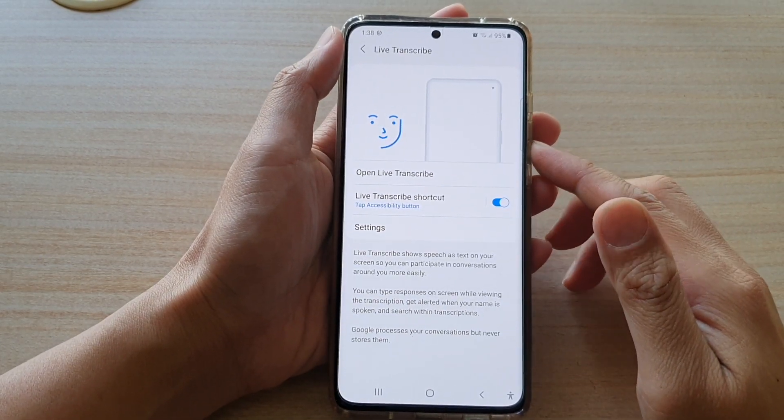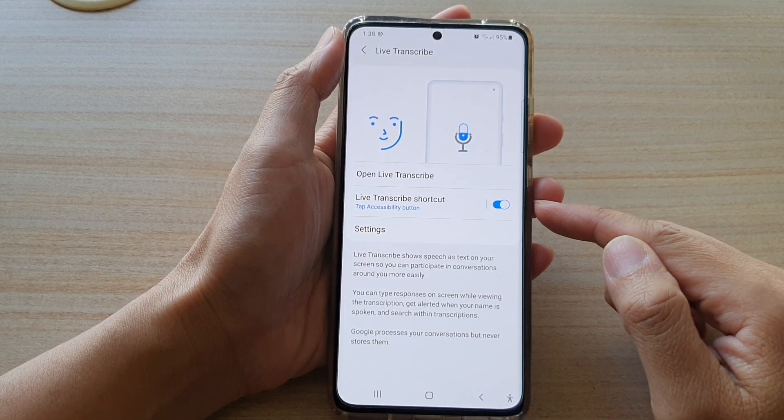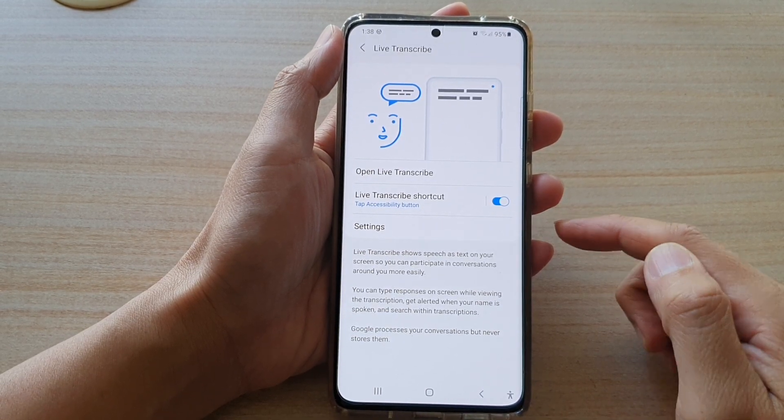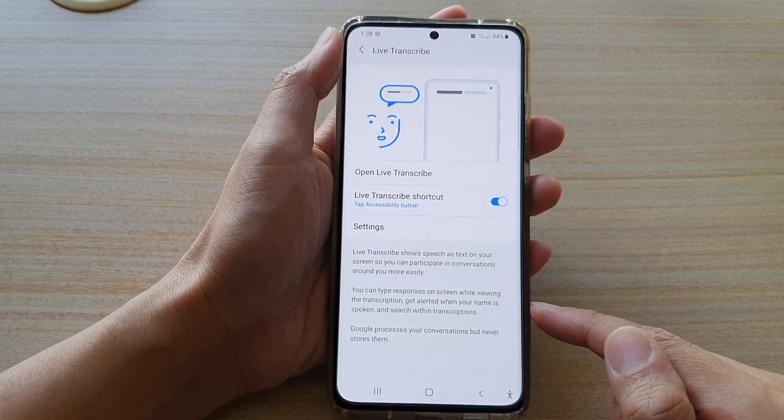In this video we're going to take a look at how you can open Live Transcribe to show speech as text on your screen on the Samsung Galaxy S21 series.